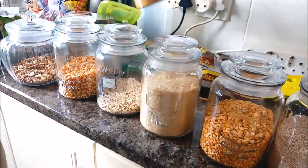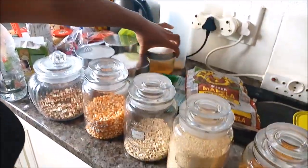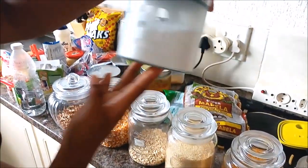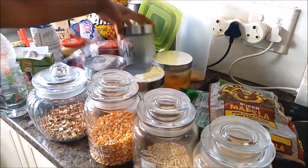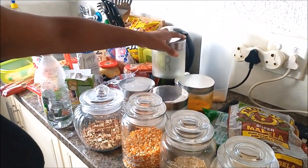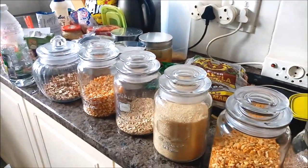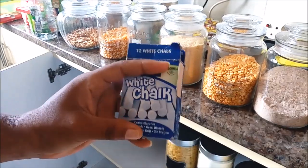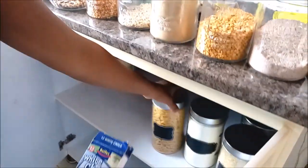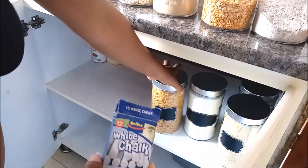The rest are condiments. We have spices in here — Raja. We have this one filled with salt. We never run out of salt, you guys! And I still need to put some more things in these ones, so yeah.